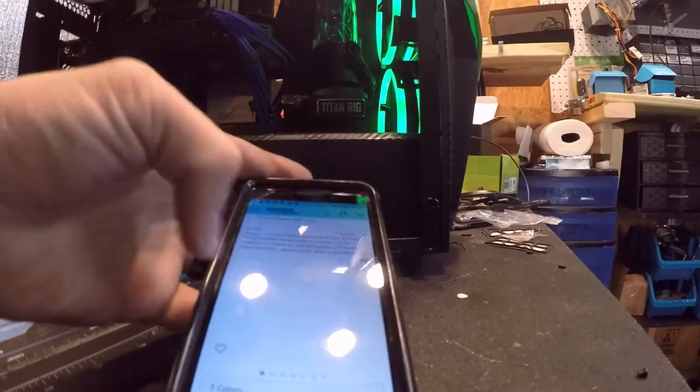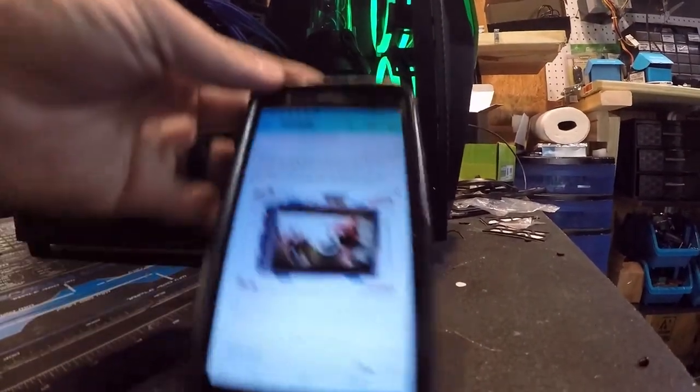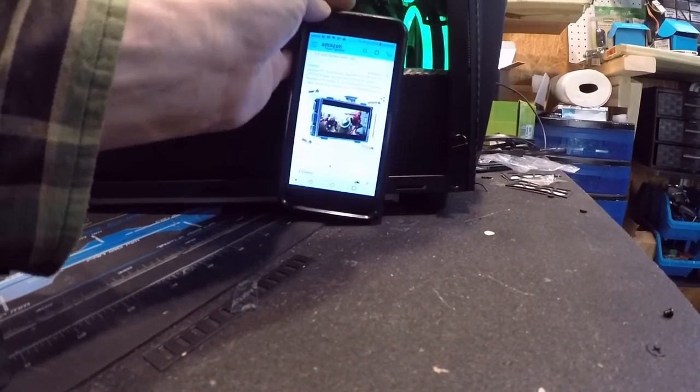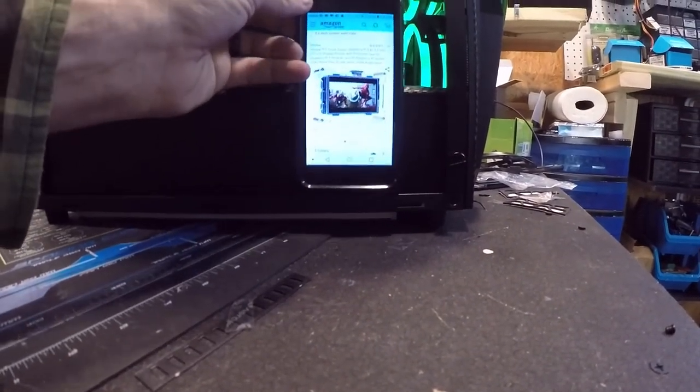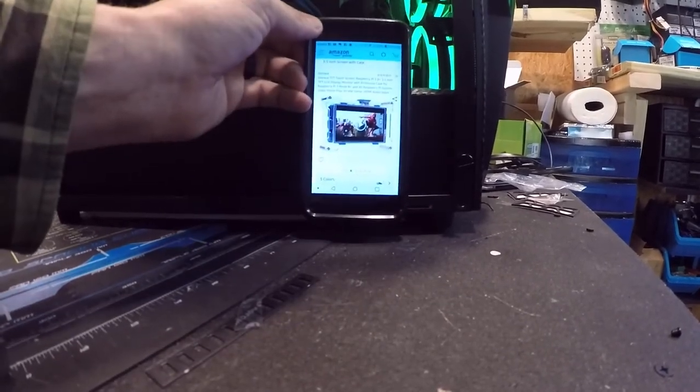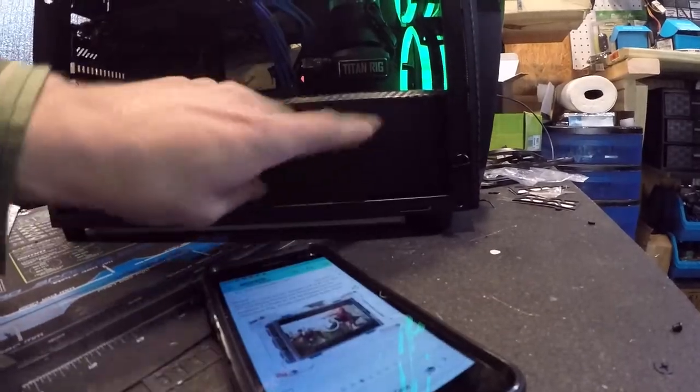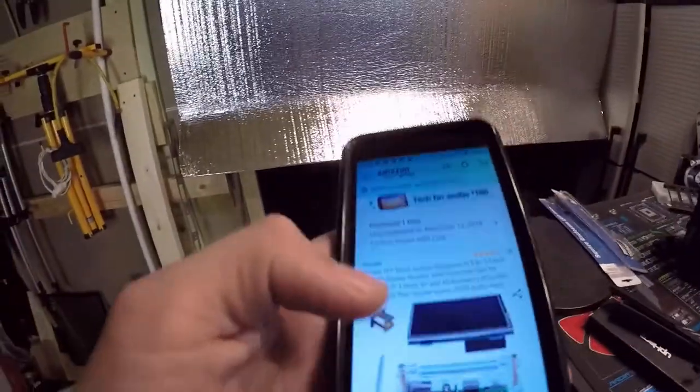That screen is going to go right there in this spot on the case. What it'll do is have my temperature readings and some gauges — I'll put MSI Afterburner on it or something cool. The screen will sit right here and we'll probably have to drill holes and do some fabrication, but I'm not going to do any of that until we get the actual thing here. According to the tracking it should be arriving tomorrow by 9pm — I'm excited.